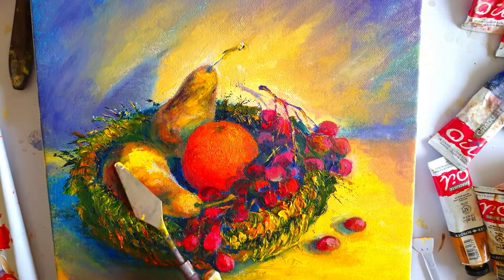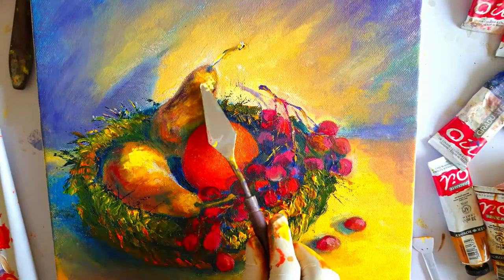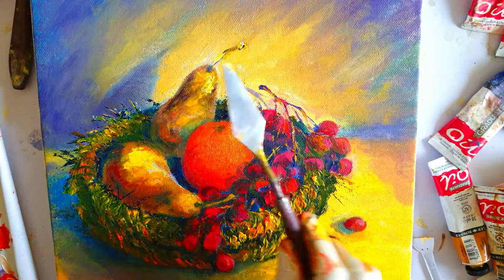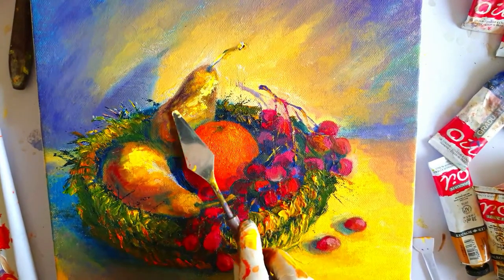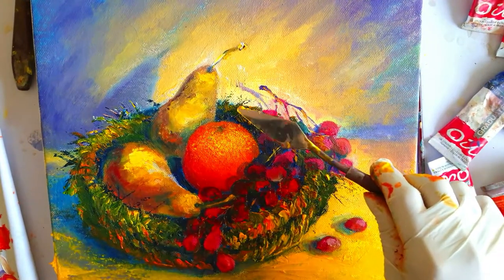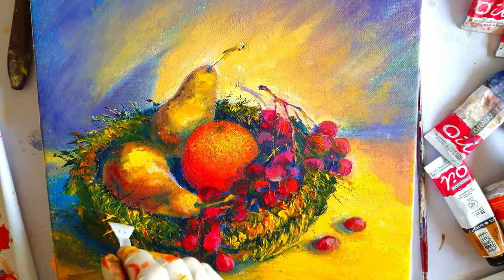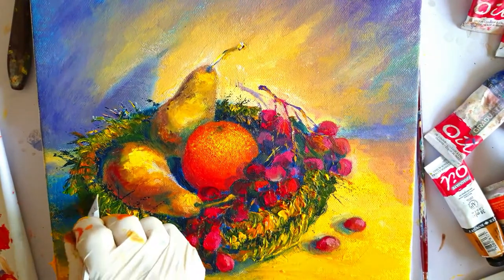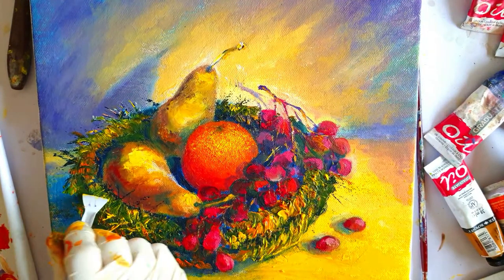With my palette knife I've added a highlight on this pear and on the front of this pear. I used Naples Yellow for the pear at the back, and the same yellow I'm using to highlight those tiny straws sticking out of the basket.